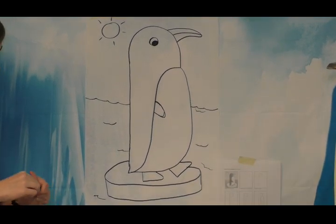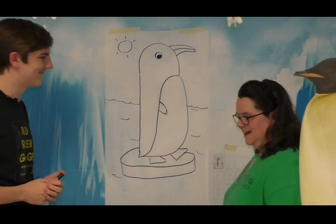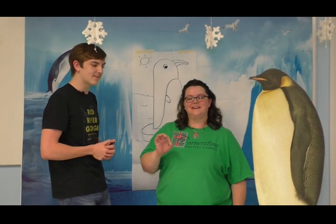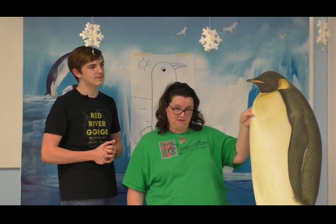All right, that looks really great. Did you know, fun fact, that there are 10 different species of penguins that live in Antarctica? And this is an emperor penguin — I named him Winston. This is one of the species, and it's one of the largest species. They grow to be about three feet tall, so just about as tall as this.